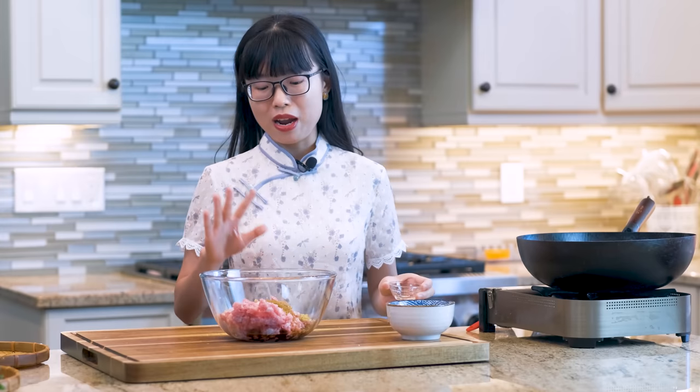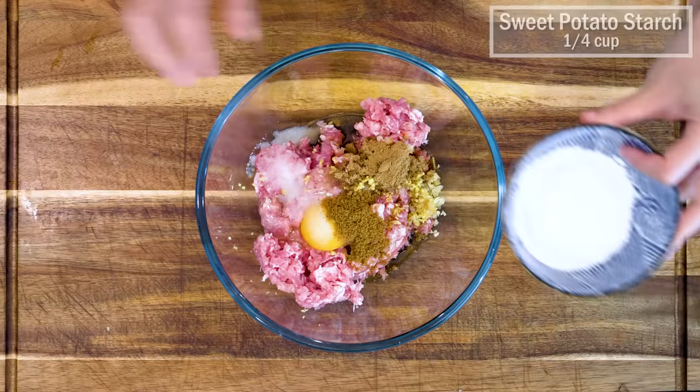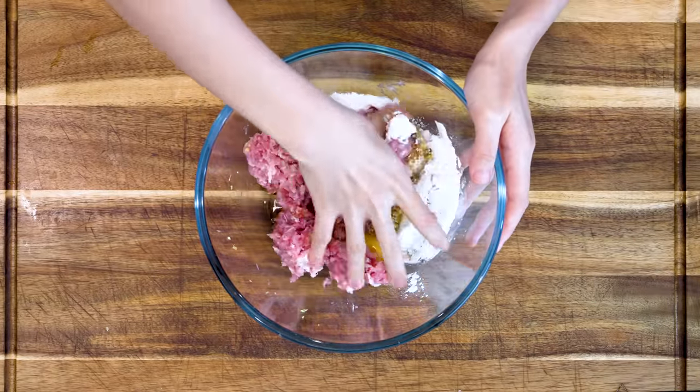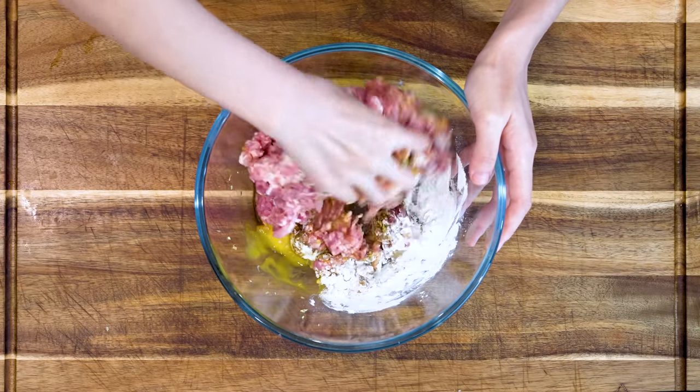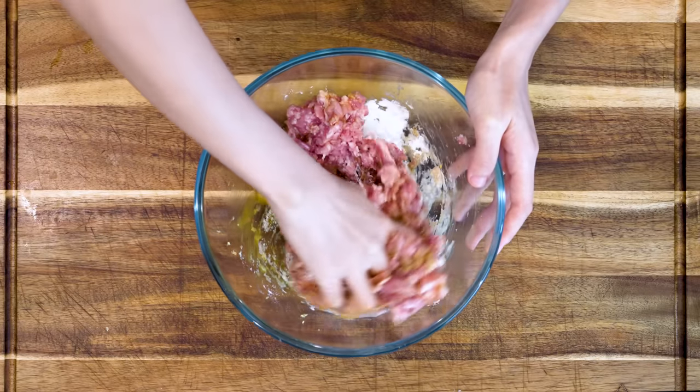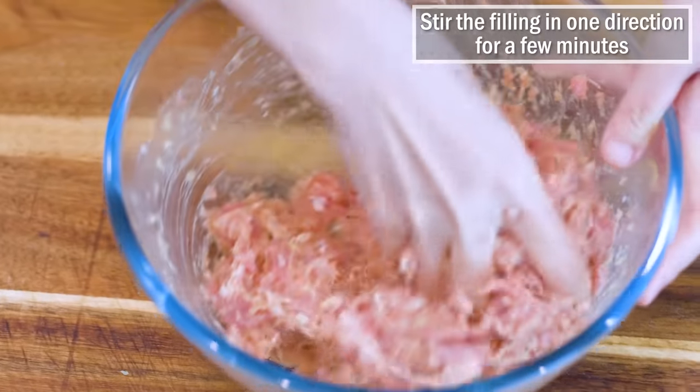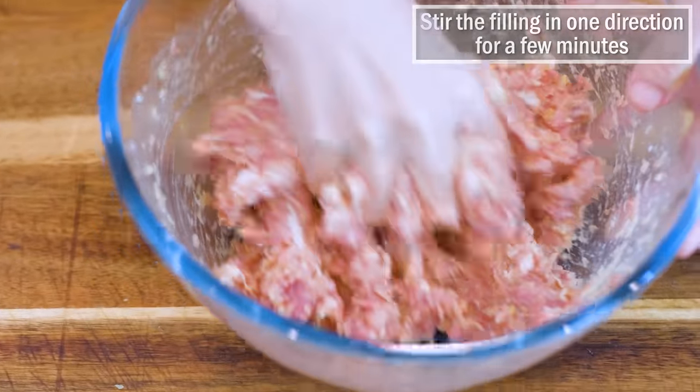It is packed with a pungent umami taste which adds a strong characteristic to this dish. You're probably wondering if you can skip it — technically you can, but you are also losing a touch of local spirit. Here is ¼ cup of sweet potato starch. It binds the filling together and provides a slight bouncy gelatinous texture. If you don't have sweet potato starch, you can use tapioca starch. Stir the filling in one direction for a few minutes until the meat becomes sticky.